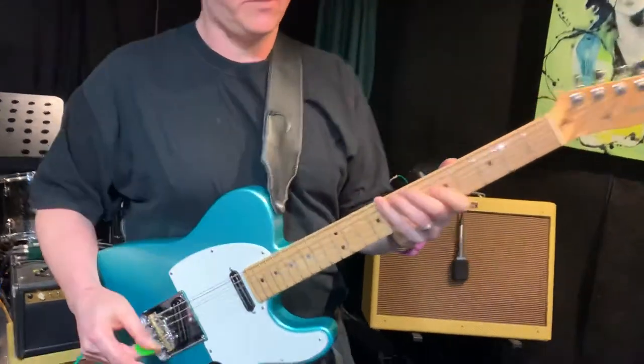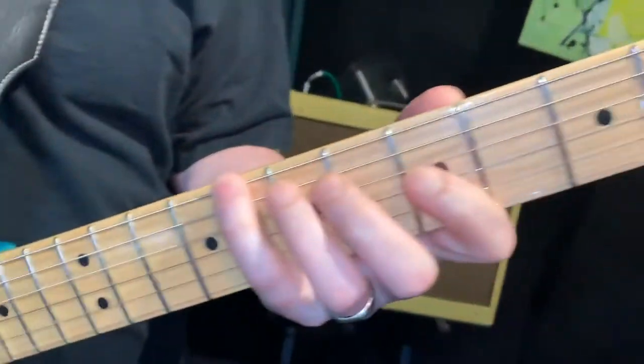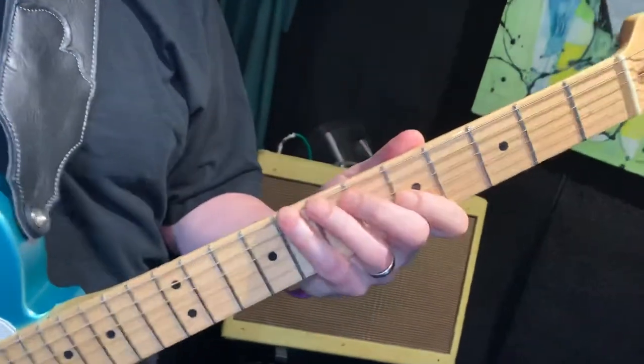Come on into the left hand real close. So you play like, you want a little bit of angle, just like that. Perfect.